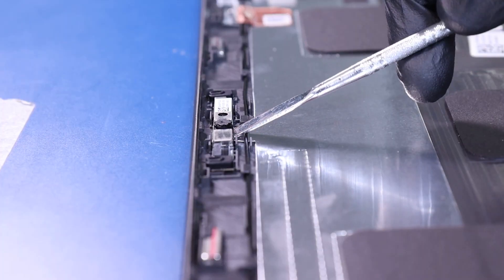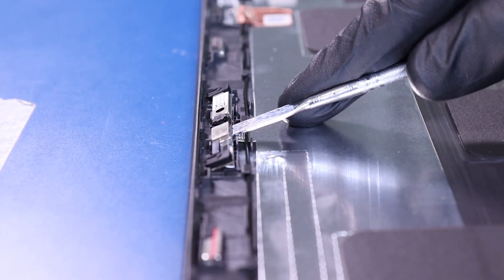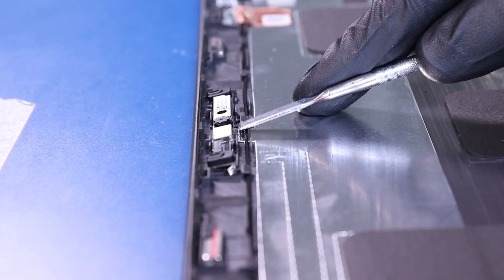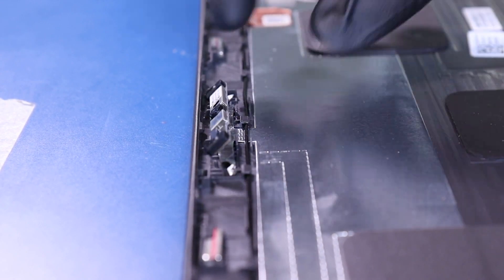Gently insert the metal spudger and pry the camera free from the adhesive. Take care not to use too much force as the camera can easily bend or break.